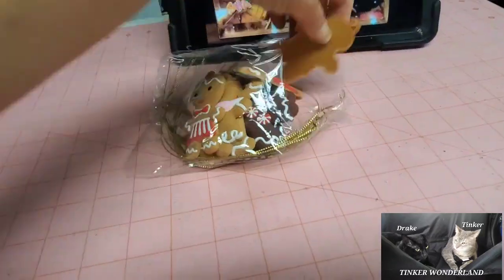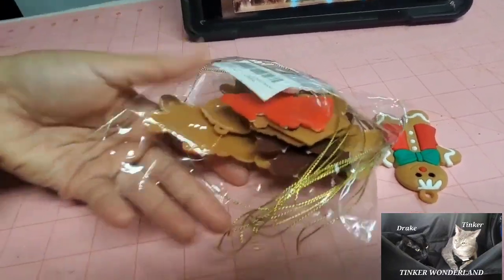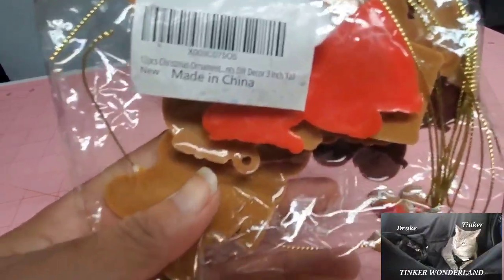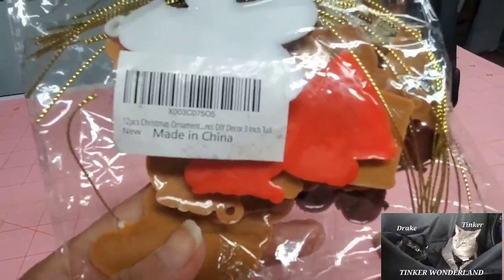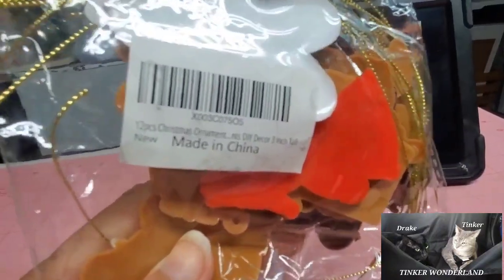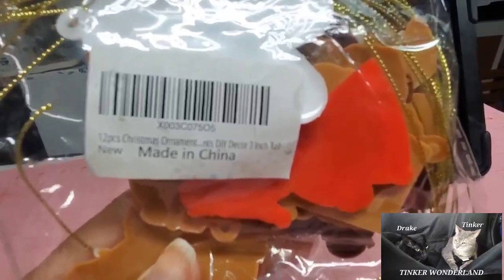Sorry for the noise. If you want to see the SKU, I'm going to share it with you guys. This is the SKU and it's a 12-piece Christmas ornament. It says here DIY decor and 3 inches tall. That's the SKU.